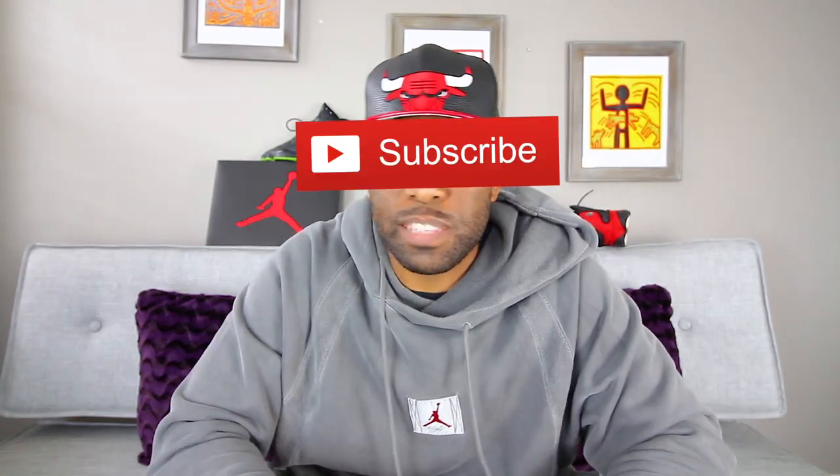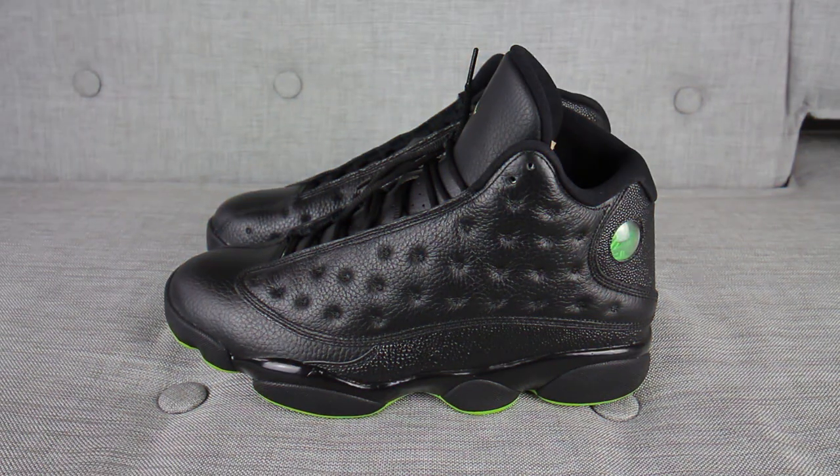Hey guys, welcome to Kost Station where we talk sneakers. My name is Zoe, and if you're here for the first time, make sure you hit that subscribe button and even that notification bell so you don't miss any dope sneaker content.